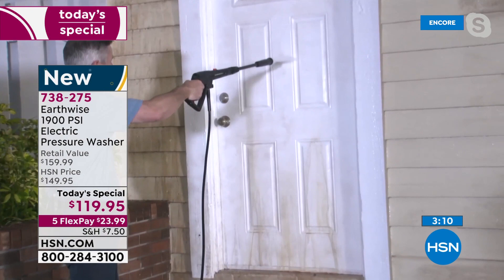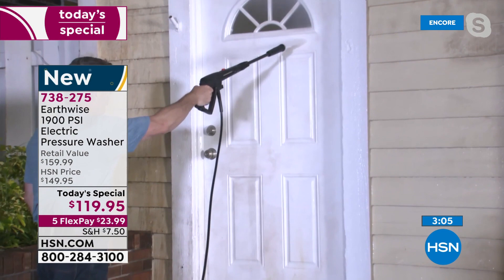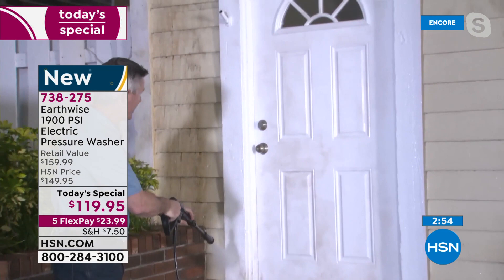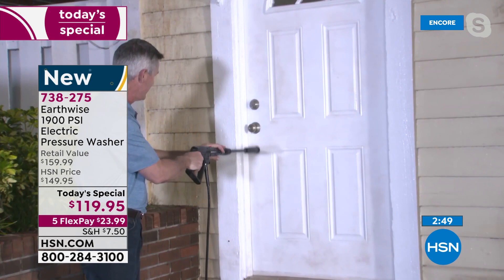Look at that on the windows — right where that window trim was, there's all dirt stuck in those little curves right there, and it just blasted all away. You are going to love this for the most difficult areas.